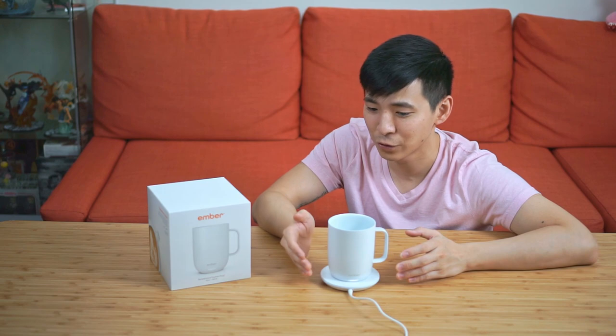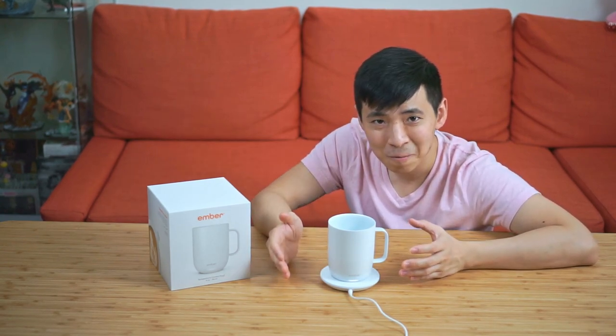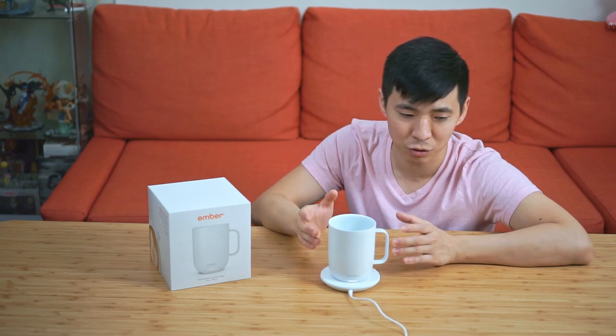However, I cannot consciously say that this mug is for everyone. At $100 for the 10-ounce version and $130 for the 14-ounce version, it's obviously very expensive, especially when you think about the fact that this is just a mug. I personally wouldn't spend that kind of money on a mug. However, I also wouldn't mind receiving one as a present. The best way I would describe this mug is that it's a first world product addressing a first world problem. If you have someone in your life that really enjoys their beverage, I think this is a great present to buy for them. But this is still an early adoption product — if the price goes down and they add Qi charging, I might reconsider.